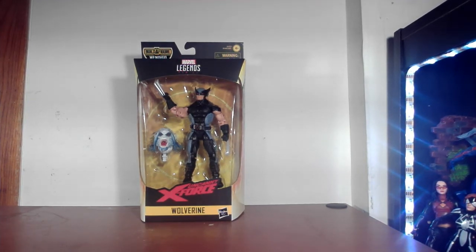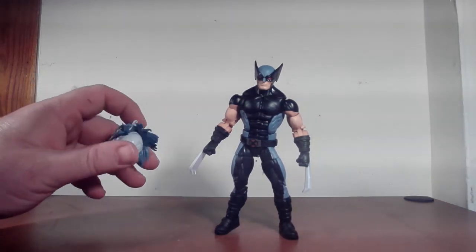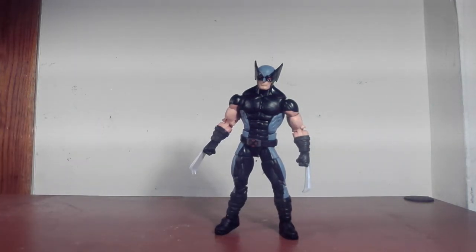I'm going to take this sucker out of the box right now and we're going to have a little look around. So let's take a look at Wolverine the figure, and the Wendigo head. The Wendigo head has a big giant ball joint on the bottom, and his head looks awfully creepy. We'll talk about him down the line when we do the build review.